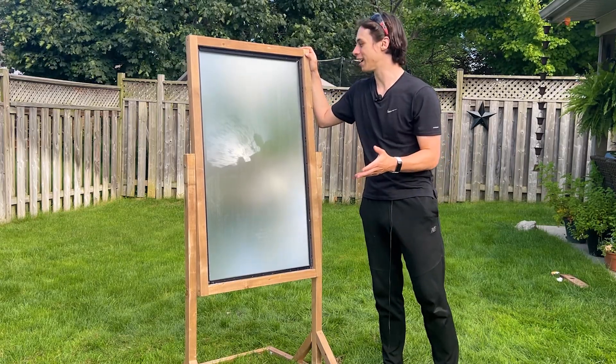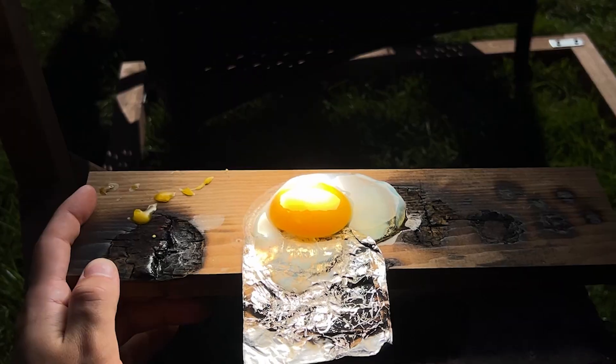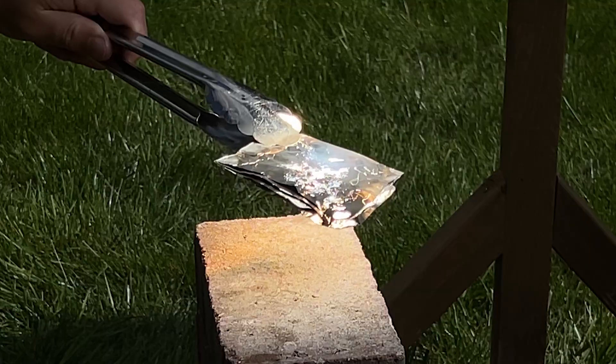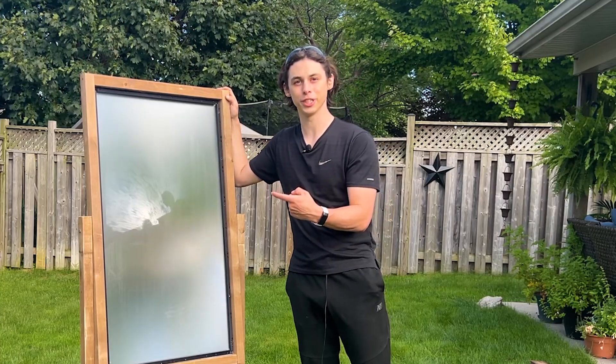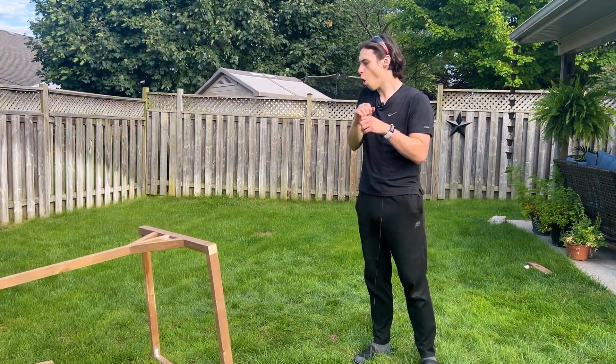Right here we have a giant magnifying glass which burns hot enough to spontaneously combust paper, cook eggs and meat, and even melt metal. But I'm recording this in the future and I haven't even built this yet. So let's go build it.